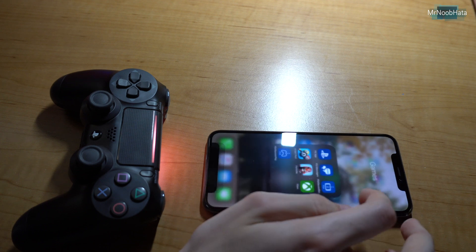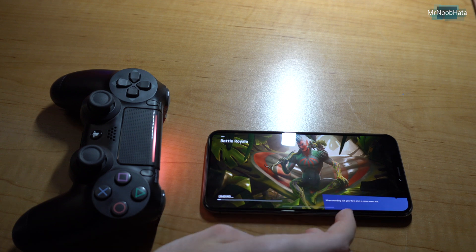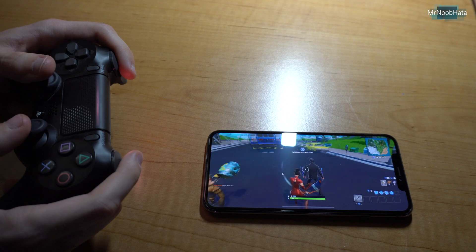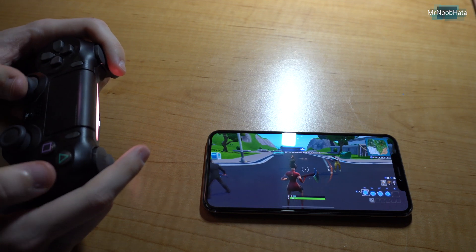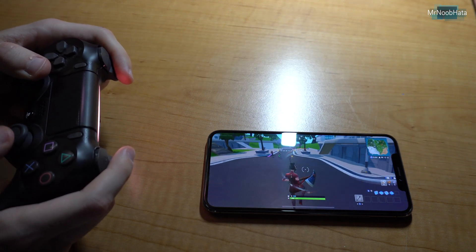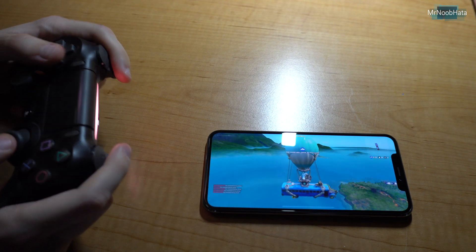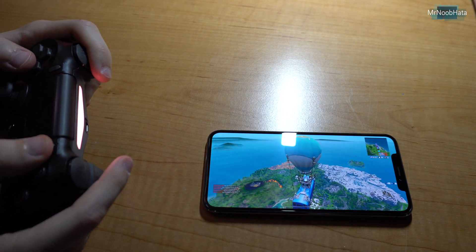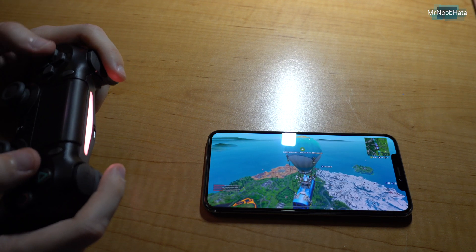Alright, we're just going to try that one again. It appears to be working this time, and the controller works basically exactly like it would on a PS4. It's kind of weird to be playing an iPhone game using an external controller. The touchpad does not work to bring up the map, however. The options button does bring up the menu screen. The share button does not do anything. The PS button does not do anything.